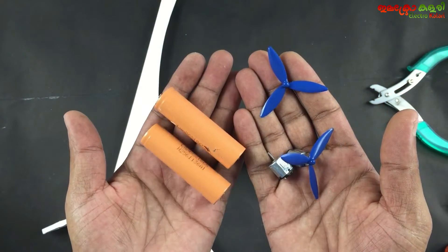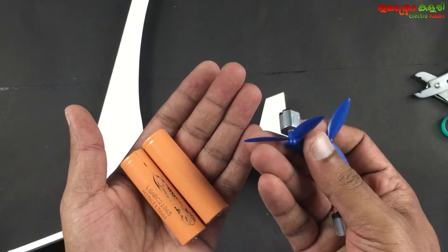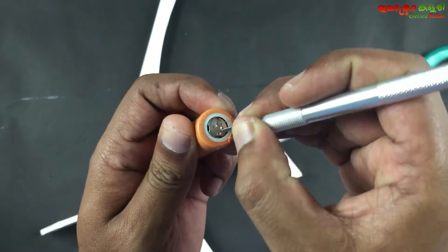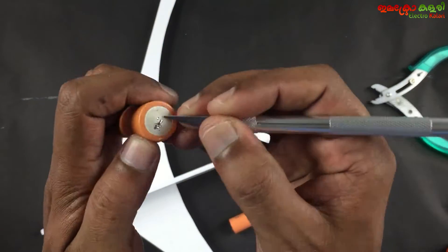The components are: 2× 3.7V batteries, 2× toy motors, and 2× fan leaves. The battery terminal wire needs to be soldered. If it is at the bottom, remove the oxide layer.